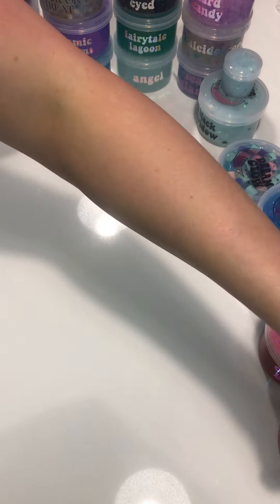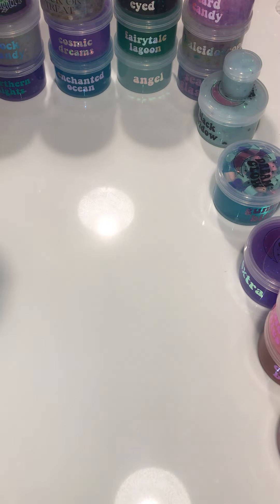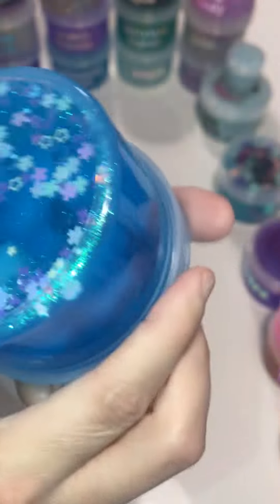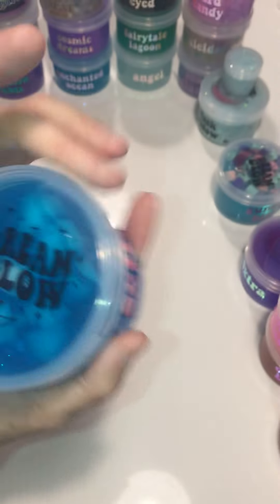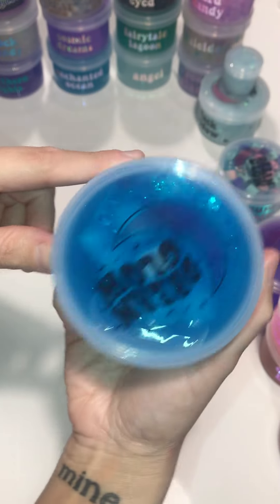I'm excited because I found the perfect slime for a reactivation video. This is one of the extras I was given in an order from DreamGlow — she's really sweet and almost always sends an extra slime. Even one time when I only got three she still sent an extra. It's beautiful, look at that, and it's got little jelly cubes in it. It's also really deactivated — you can see the bubbles move.